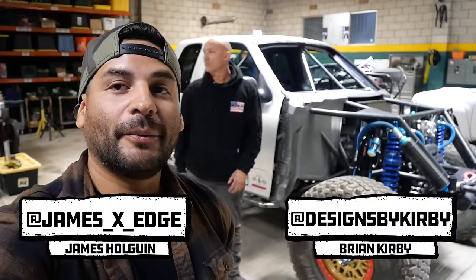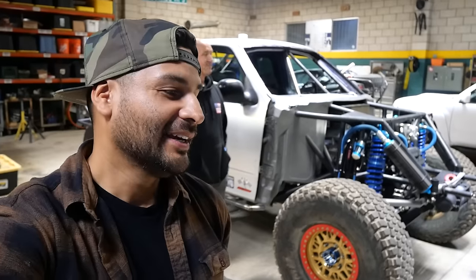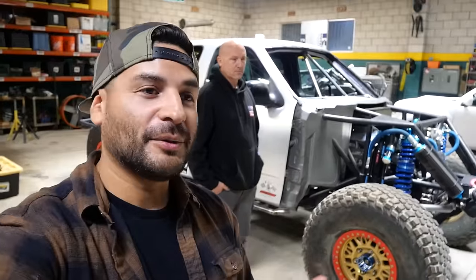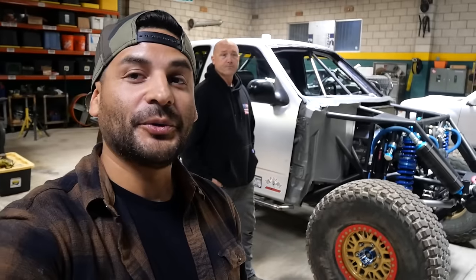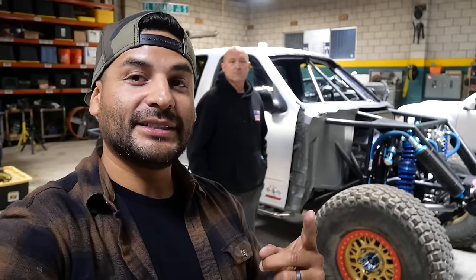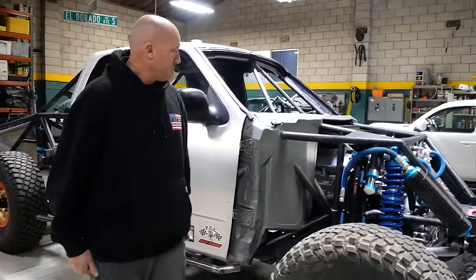Alright guys, so we are back with this infamous F-150. Kirby is going to tell us the story of this thing. For those of you that were at the off-road expo, some people noticed, some people kind of walked by and didn't know. Others crawled under and were pretty stoked about this thing. This is going to be a really rad truck. Kirby is going to tell you all about it — the history and everything. So Kirby, tell us about this thing. What makes it special? Where did you get it? What's the origin story?